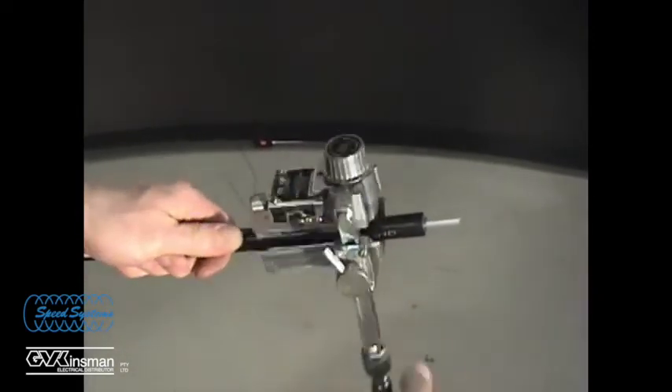Without removing the tool from the cable, move the scoring blade adjustment lever to the spiral cut position and rotate the tool counter-clockwise until the scoring blade comes through the end of the semi-con.